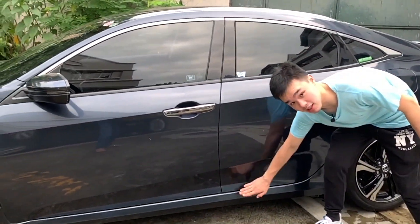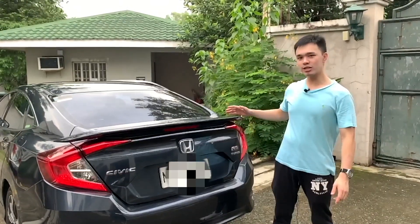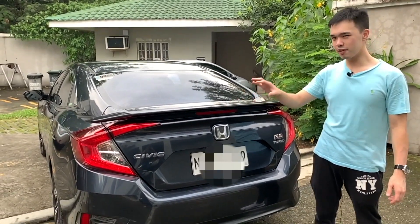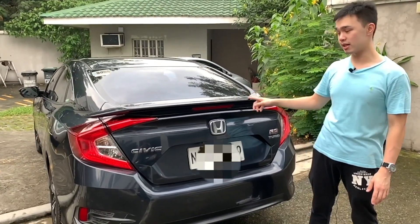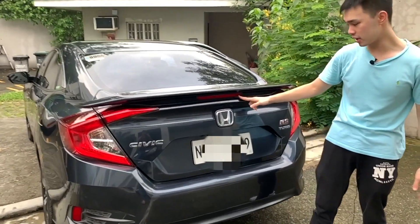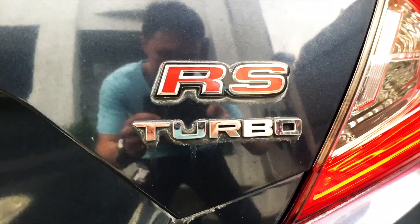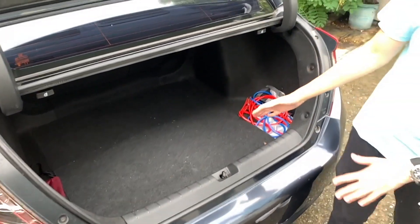Down here you've got a nice line and it even dips right here. At the back of the Civic RS, the first thing you'll notice is the spoiler — it's just low, not very pronounced. This is something the 1.8 non-turbo doesn't have. Aside from that you've got these nice light extenders, a third brake light, and of course your RS Turbo badge. Opening it up from the middle, the trunk is a decent size — it's still pretty big.